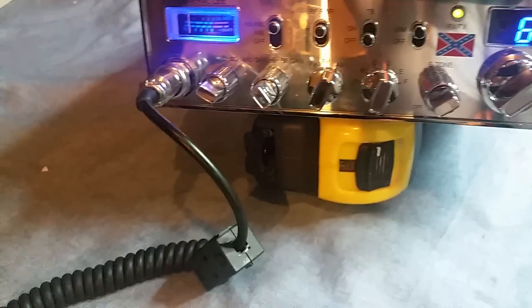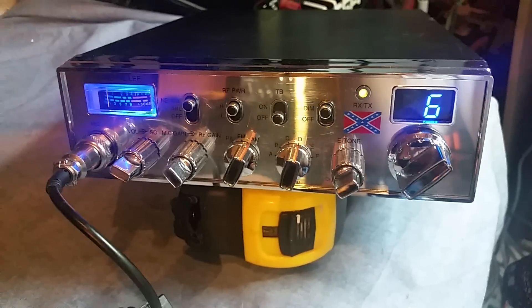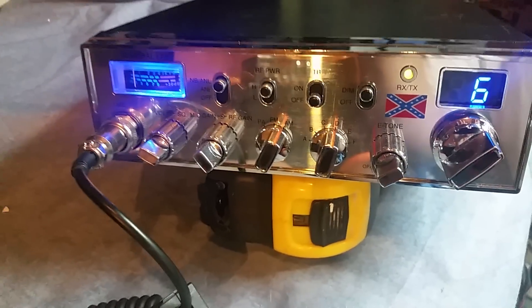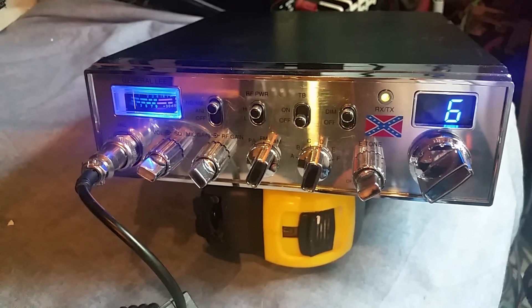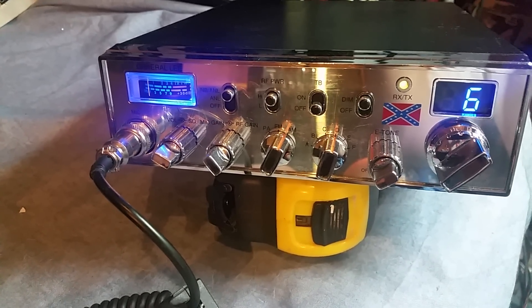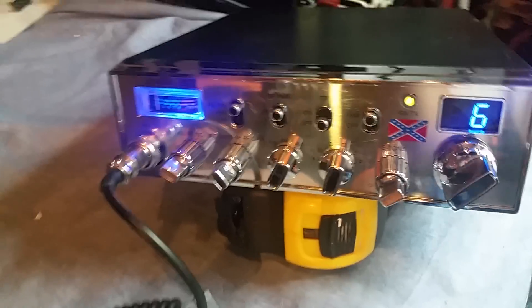This little gatekeeper here, got a General Lee. Boy, this thing is in great condition. Great condition. This is a one-time owner. Everything works well on it.